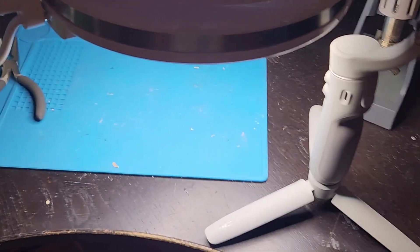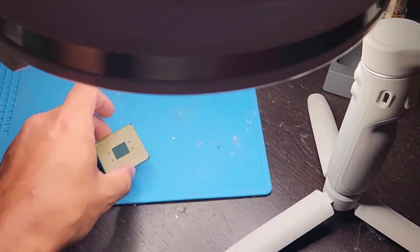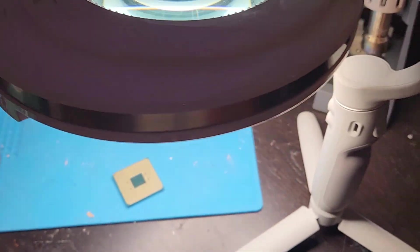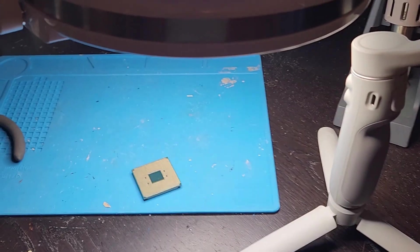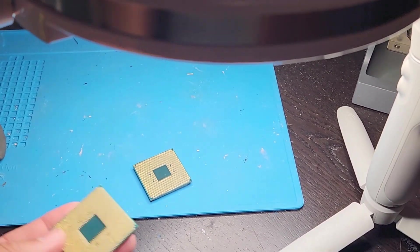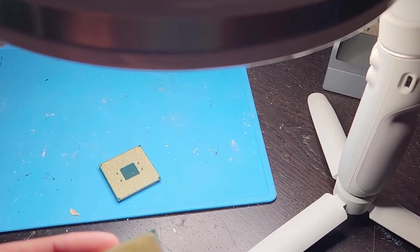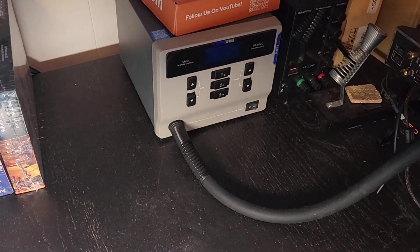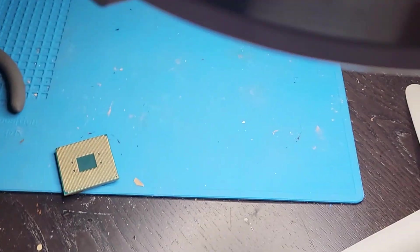I'm going to attempt to film my pin repair. I will be repairing it under there and hopefully I'll be able to get a good angle with this setup right here. So we're going to start with the bent pin one first, which is the 5900X. I'll try to move it to the other view so you can see how many bent pins, and then I eventually have to go turn my hot air station on to repair the next one. So let's get started with the 5900X.